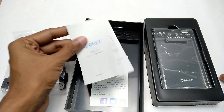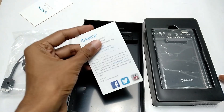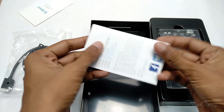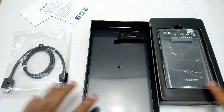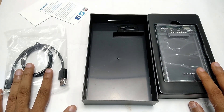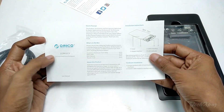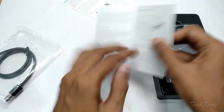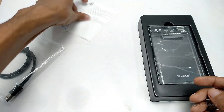It comes with a small user manual and a small warranty card. We can access some data from the online app, so we can go to the phone and see how to find the details there as well.